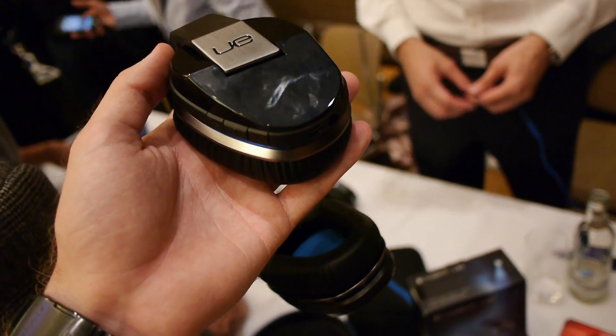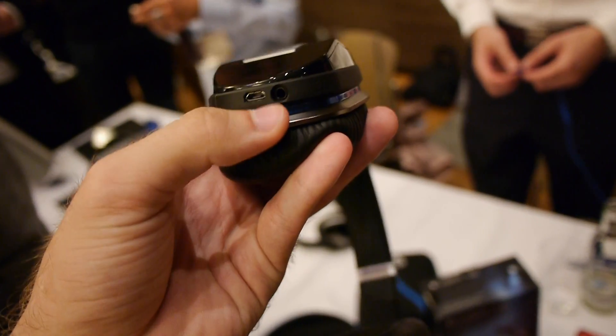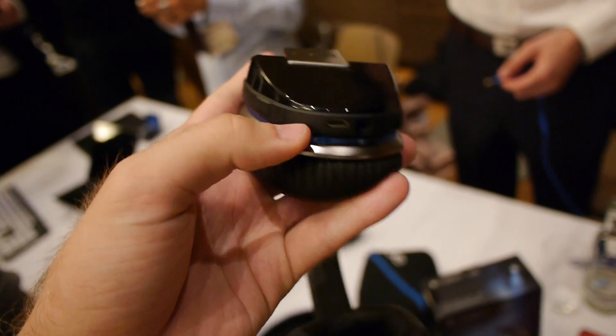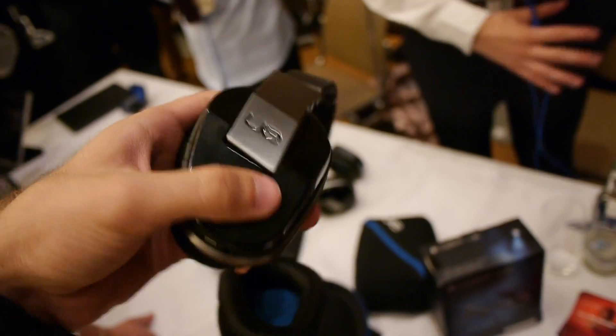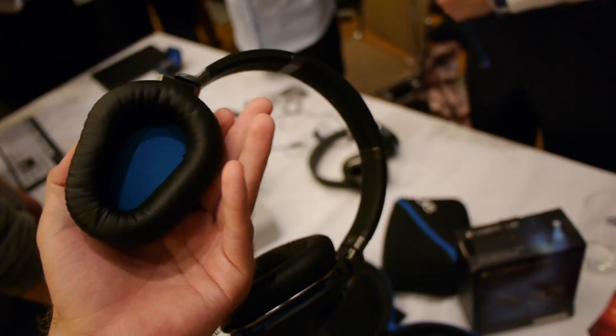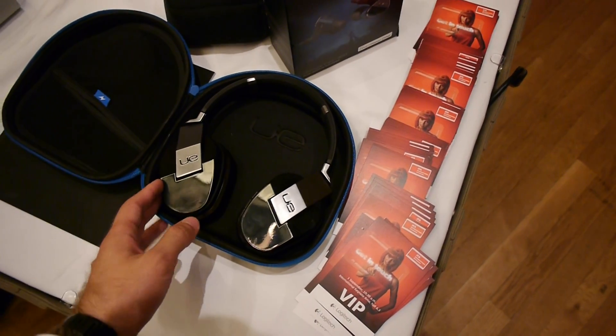You are watching the Logitech Ultimate Ears 9000 here in the hands-on, which are Bluetooth headsets that you can also use wired. We have micro USB here for charging them, volume control, and you also have the option to tilt them on the side as you can see here, so when you carry them around you can do this, or put them around your neck like this.